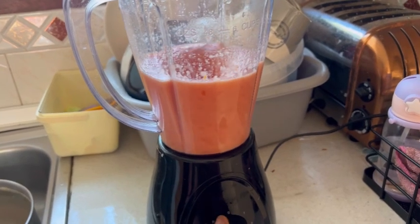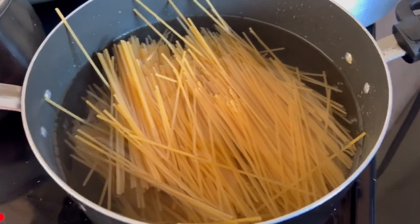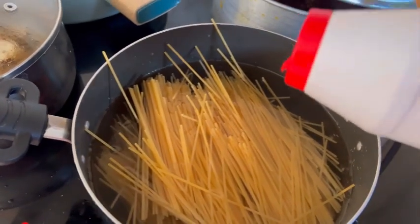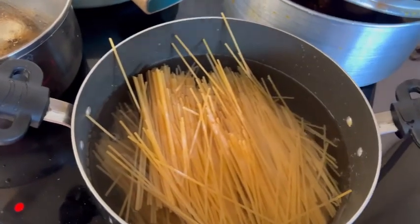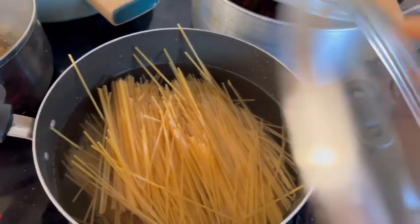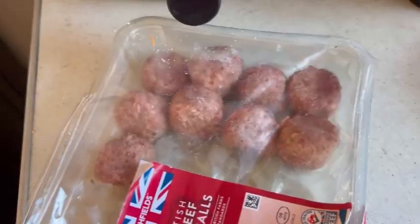For my blended pepper, I have tomatoes and scotch bonnet — I'm using just one because it's very peppery. It's the one I got from the Sunday market, which I showed in a previous video on my channel. I'm going to parboil this and then fry the stew.